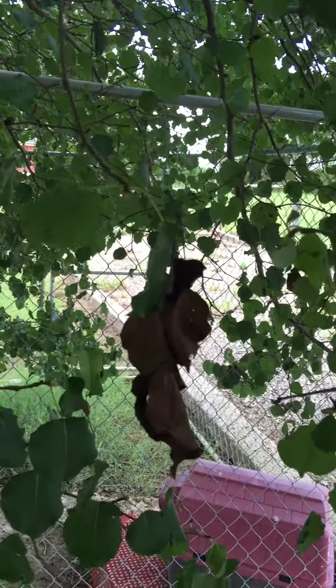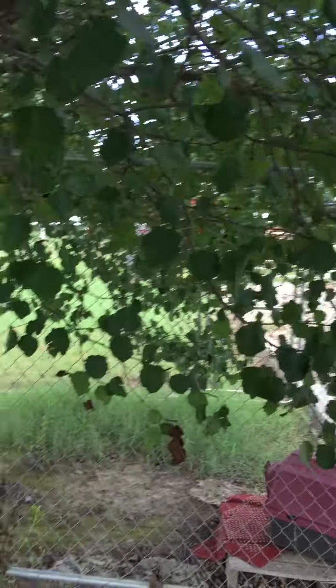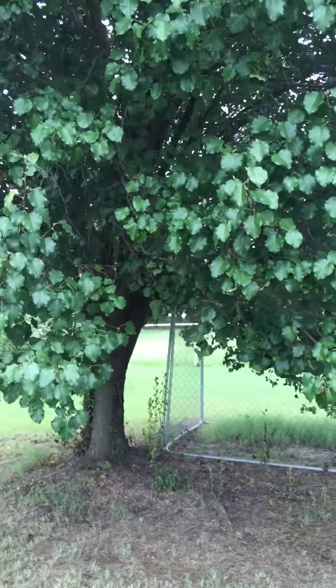Now one of the things that's endemic with pear trees is fire blight. Here you'll see a leaf that looks like it's been scorched with fire. This is a bacteria and it can be treated in the spring with a bactericide. What this will do is help the tree fight fire blight.